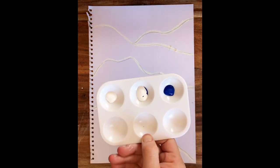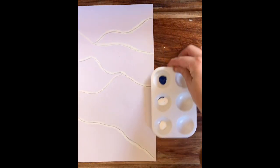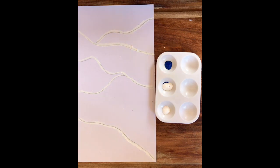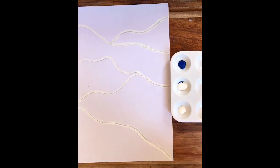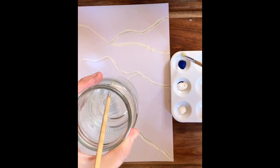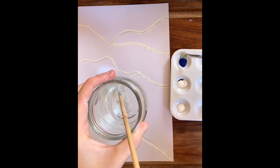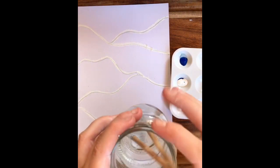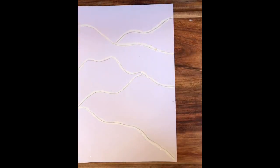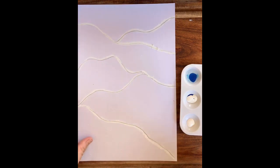So I don't have any watercolor paints at home, but if you do, this will be a great activity to use them for. So I'm going to try and create my own water-based paint. I've got some acrylic paint here — a bit of white mixed in with blue, and also blue on its own. I'm going to add a little bit of water to my palette to make it more watery, so it will be kind of like my own watercolor paints. There we go — that will make it a lovely consistency.